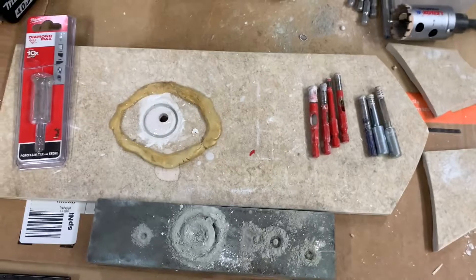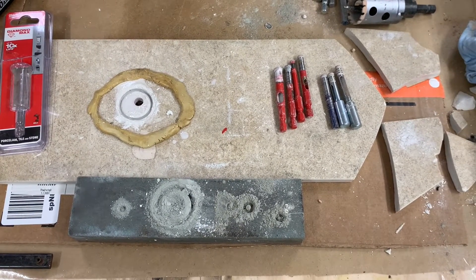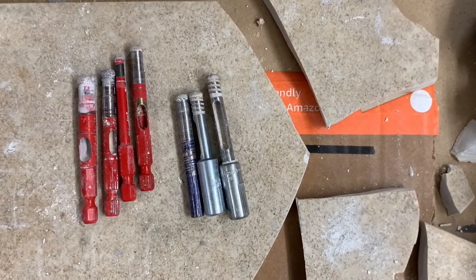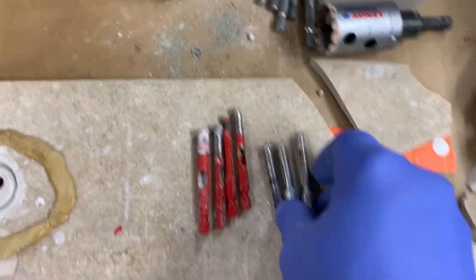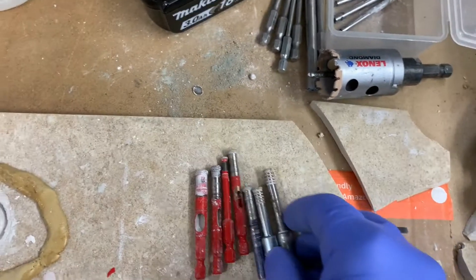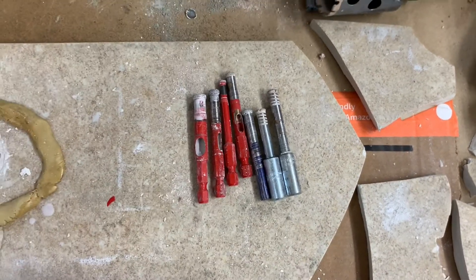It got me thinking, and I looked online about it and saw a video of this guy in the UK who's doing the same thing with core bits — diamond core bits. I don't know what the difference is between a diamond hole saw and a core bit, but maybe the core bits are just bigger. Anyway, he was using a brick to do it.